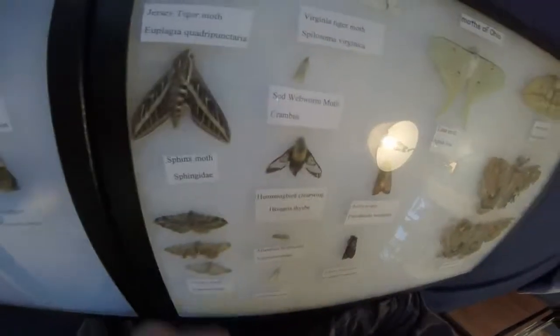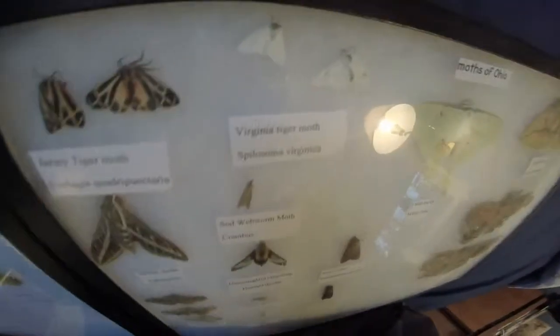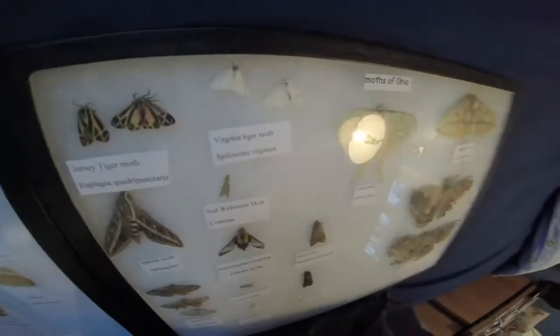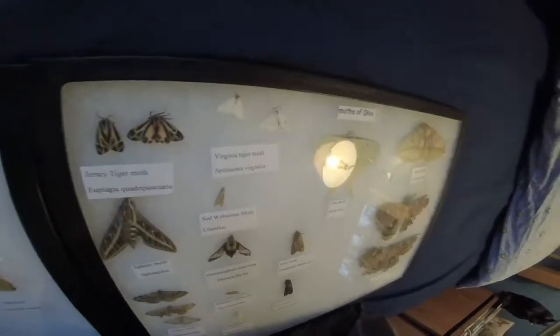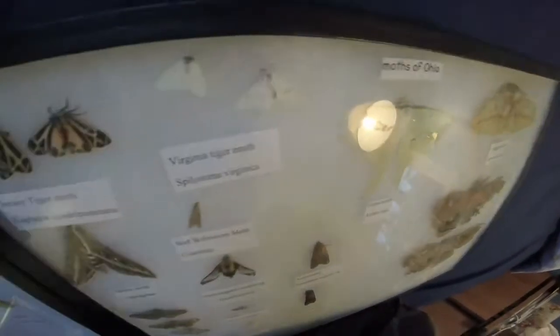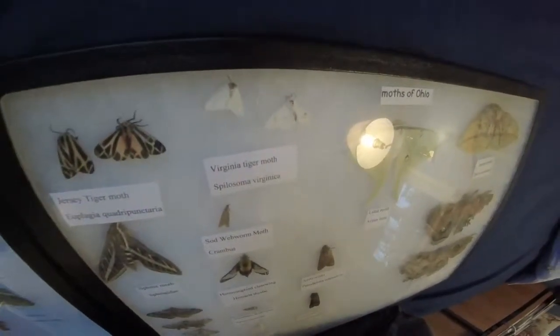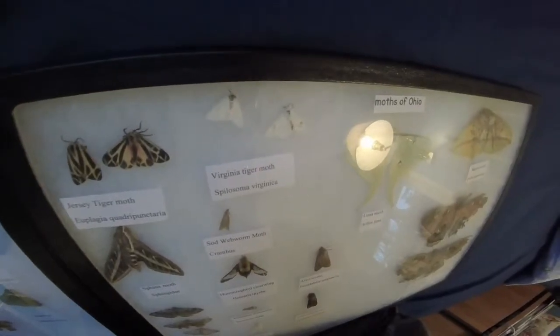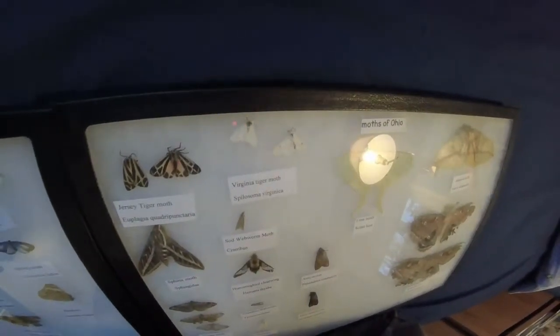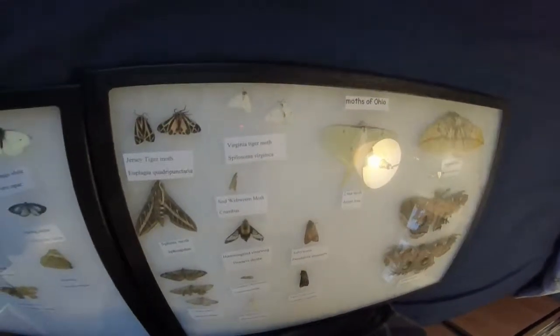Hummingbird Clearwing is old. Sod Web Worm — they're invasive, so I let it starve, but there are billions of others. Tiger Moth — I don't know which species they are, if they're the same or not. I might have to re-evaluate both of them.